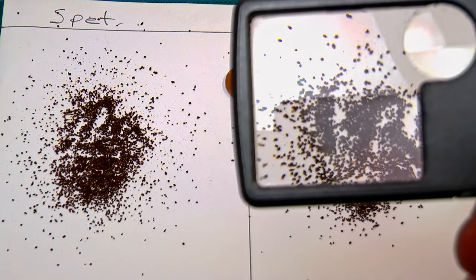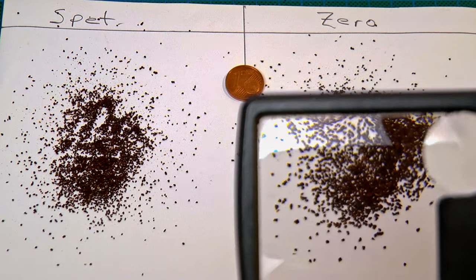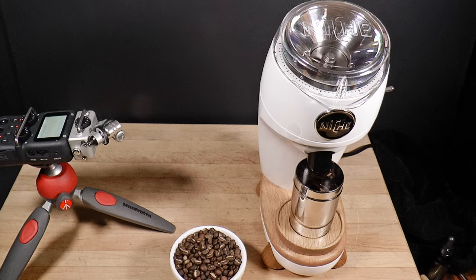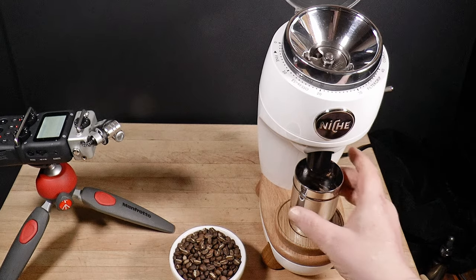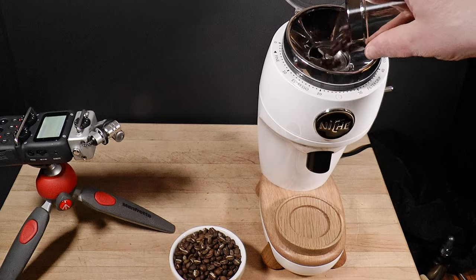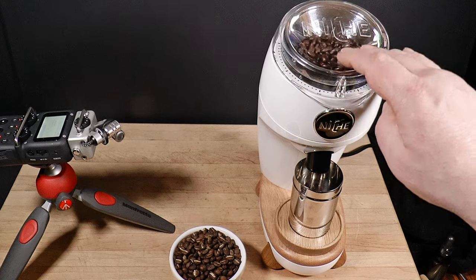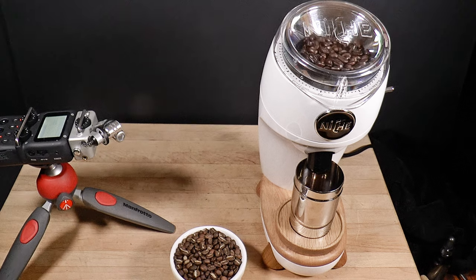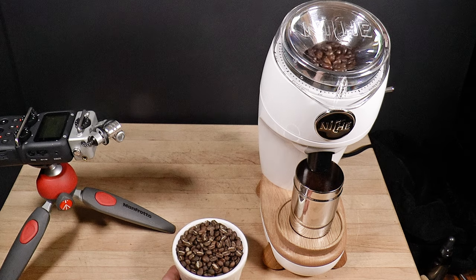We want to get more particles in the medium-fine range and fewer extremely tiny ones. The NFC disc reduces popcorning and boulder production and helps to regulate the feed rate, which in turn helps to even up the particle sizes. So I recommend always using it for pour-over. Personally, I think it's good for espresso too, but not everyone agrees — I'll get into that another time.